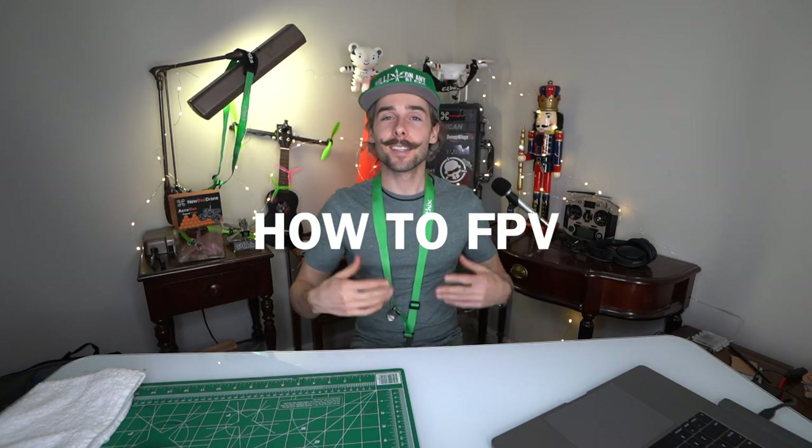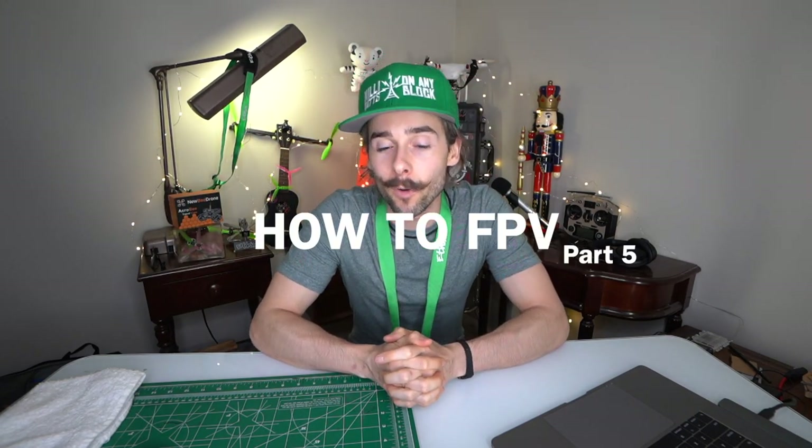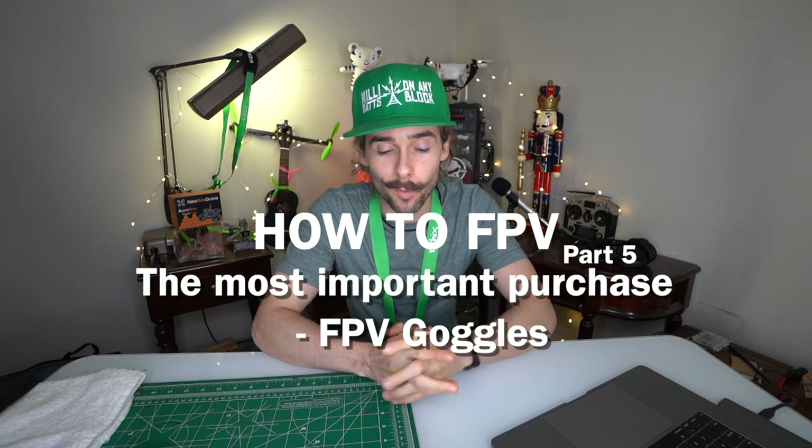Hey guys, this is Episode 5 of How to FPV. We're going to be talking about goggles — from super base entry-level stuff that's fairly inexpensive, all the way up to what I use, which is a fairly expensive setup at around six to seven hundred dollars depending on receiving antennas, batteries, and goggle base. Fat Shark is kind of the industry standard as far as goggles are concerned.